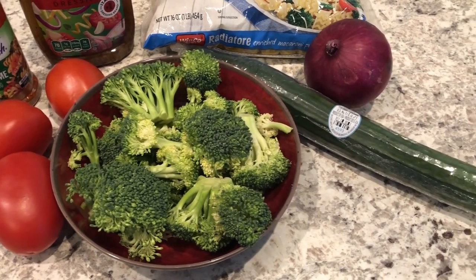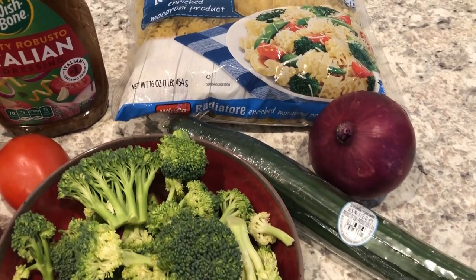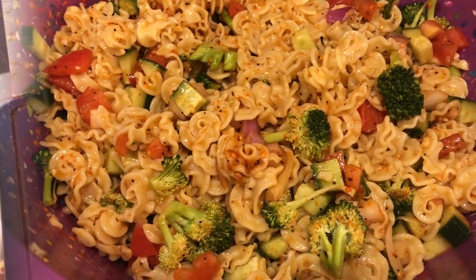My name is Andrea with Foodimentary Adventures in Food, and today I'm sharing a simple and classic recipe for Salad Supreme pasta salad.